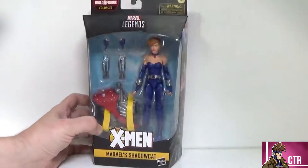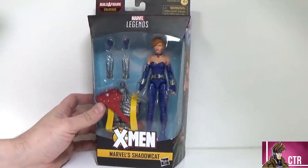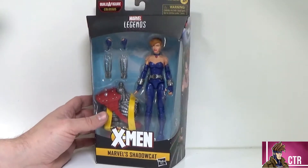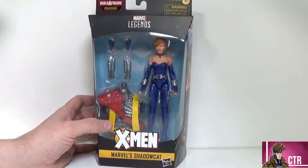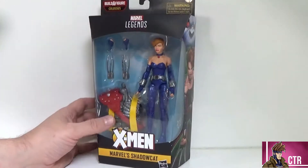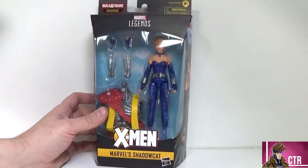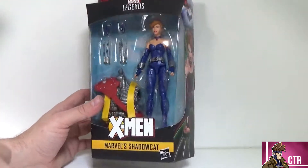Looking at the package, it is classic Marvel Legends — the black box. We have the Age of Apocalypse logo on the top and we can see our Shadow Cat in there looking awesome. There is a variant of her that has different eyebrows — I think it was maybe an overseas shipment. There are ones with black eyebrows; this is the brown eyebrow one, which is the default and what most people prefer because it looks natural and matches her hair color.